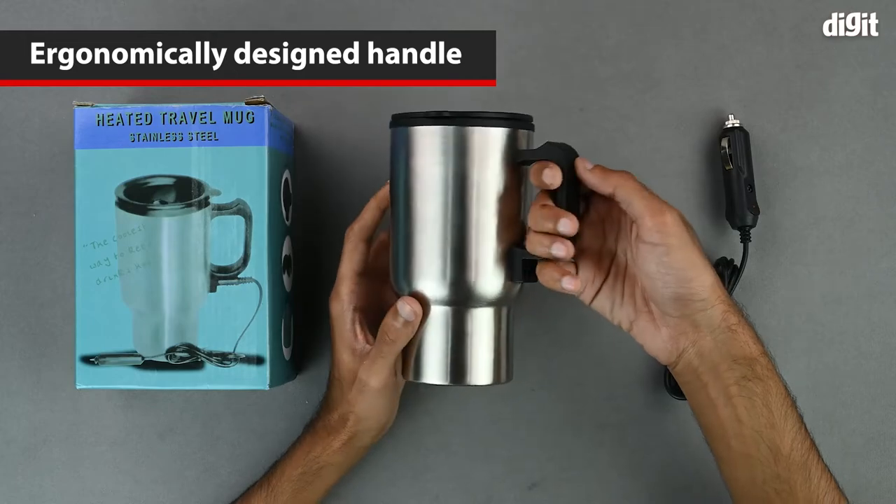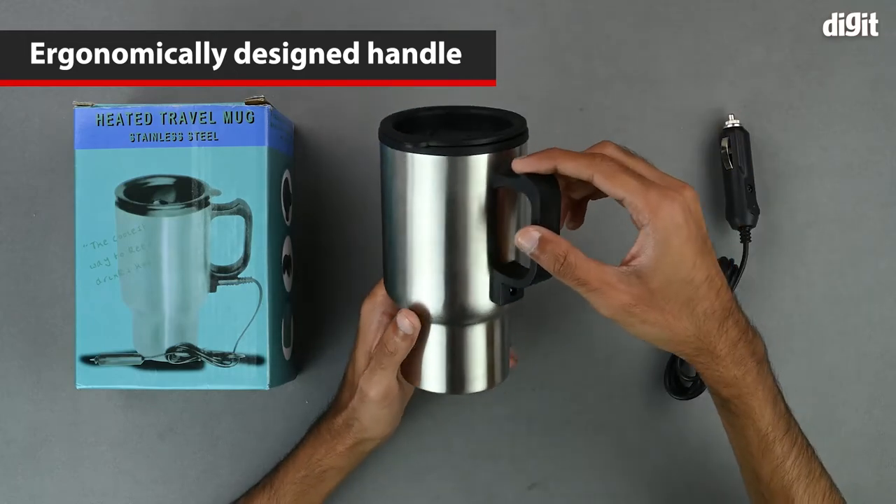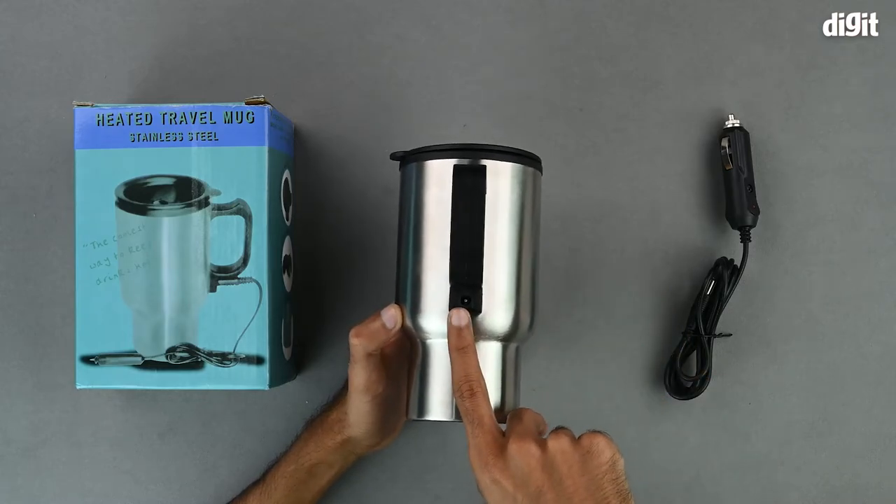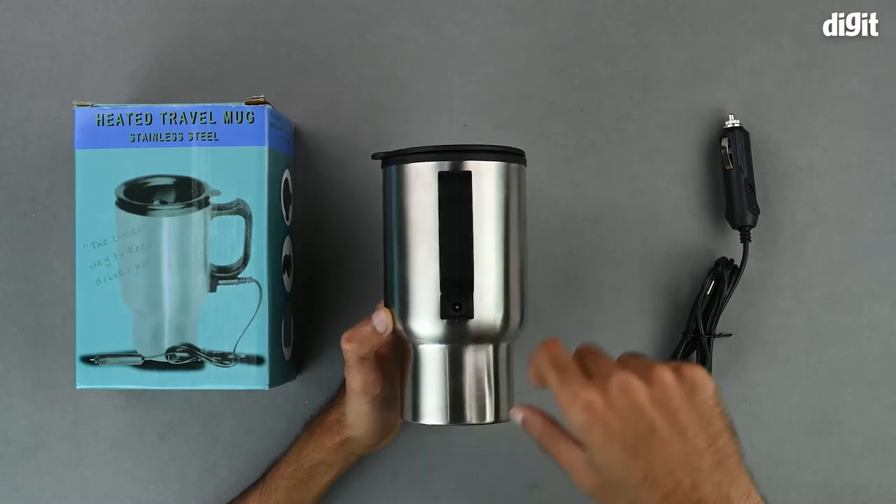The handle is quite ergonomically designed and it is very comfortable to hold. On the bottom of the handle, we have the counterpart to the barrel type connector of the power cable.